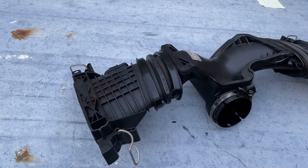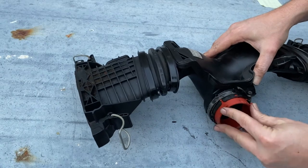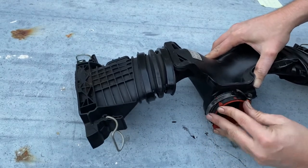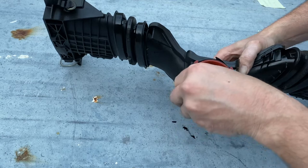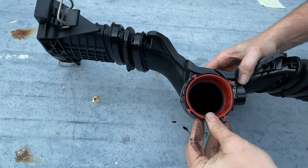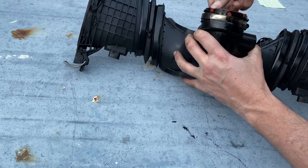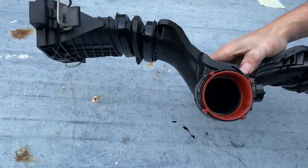We simply want to slide the new seal in, line it up with the marks in there, and make sure we've got it firmly all the way in.